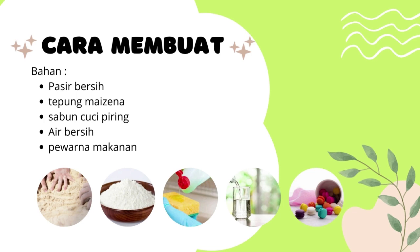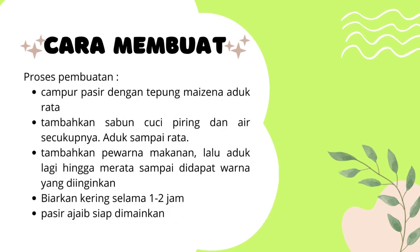Pertama-tama, campurkan pasir dengan tepung maizena, kita aduk sampai rata. Setelah itu, kita tambahkan sabun cuci piring dan air secukupnya, terus kita aduk sampai menjadi rata. Baru kita tambahkan pewarna makanan, dan aduk lagi kembali hingga rata sampai dapat warna yang diinginkan. Setelah itu, biarkan kering selama 1-2 jam, dan pasir ajaib siap dimainkan.